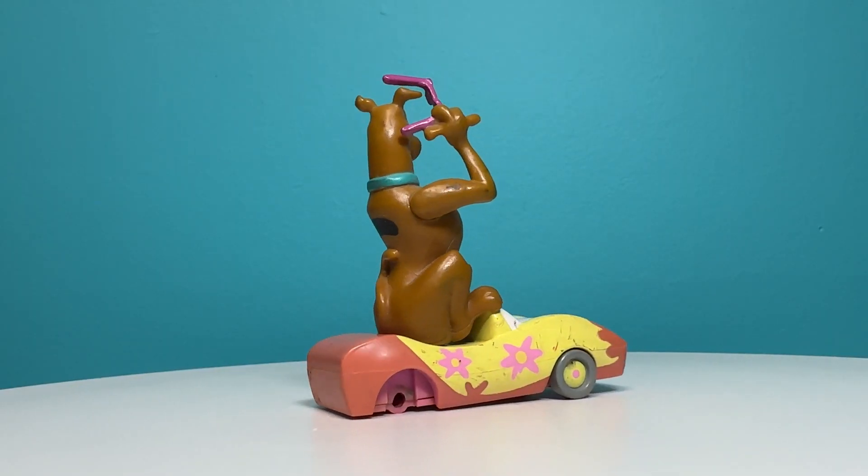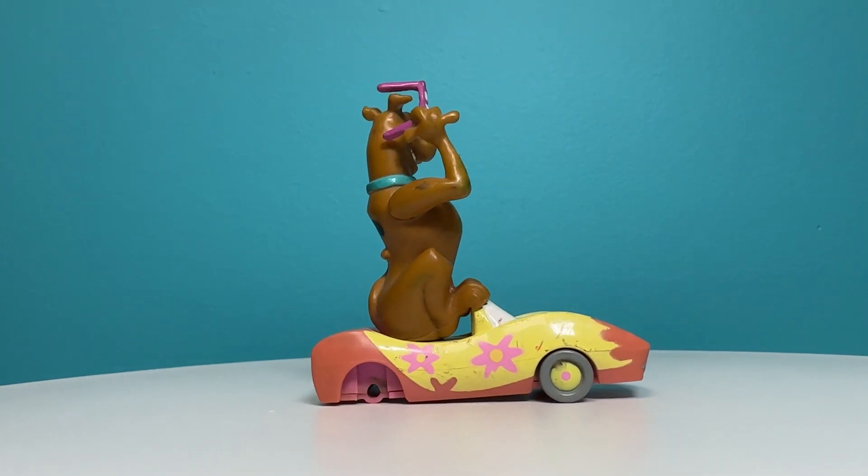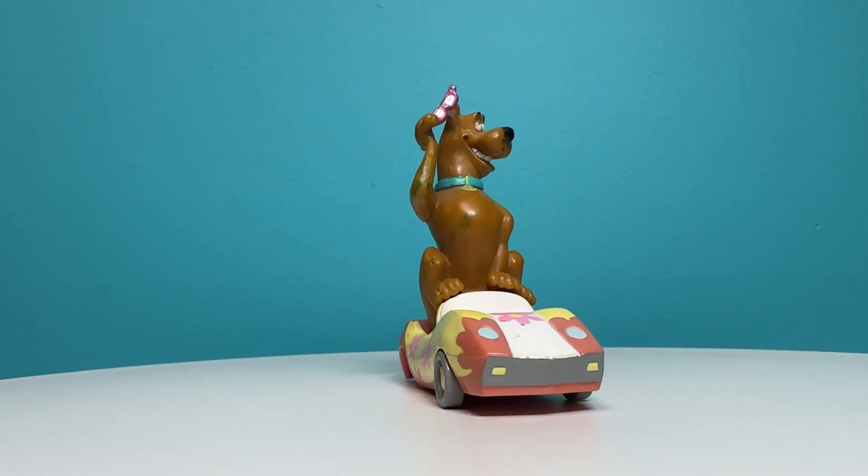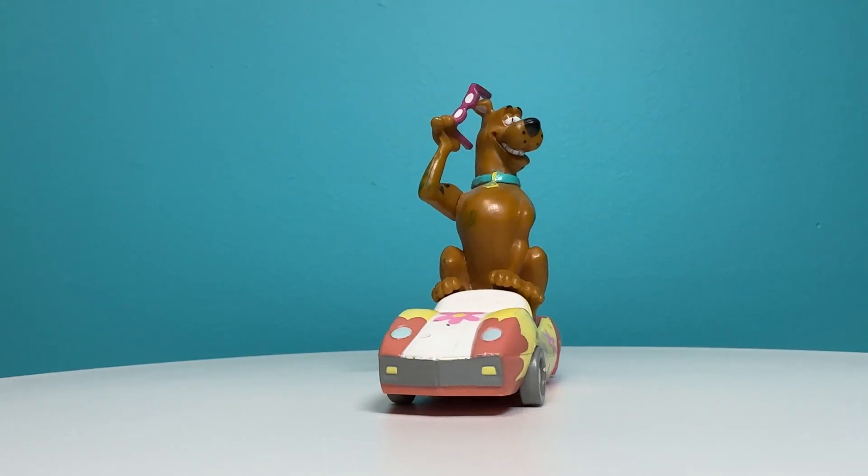I'm Nikki Blake from ScoobyAddicts.com and today we're going to take a closer look at the Scooby-Doo cake topper. The Scooby-Doo cake topper by Bakery Crafts features Scooby-Doo holding a pair of purple glasses in his right paw. He's wearing his collar and dog tag and he is smiling.